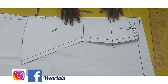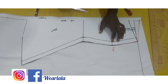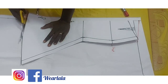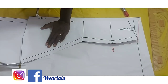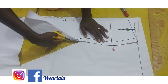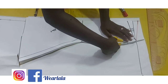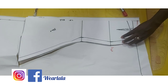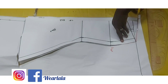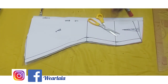I'll now be cutting out the back. If you've enrolled in any of our online classes you'll notice we always reshape the center back line to give a perfect shape at the back with no zip bulging. If you'd like to enroll in any of our online classes, I'll be dropping the link in the description box — we have lots of detailed paid classes available.